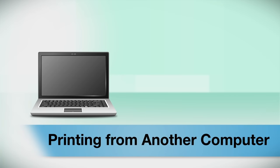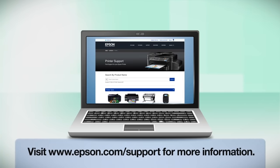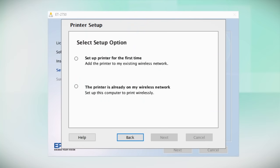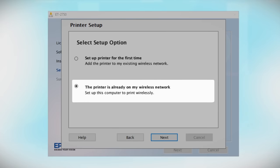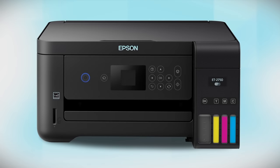If you want to print from another computer, insert the CD that came with your printer. If you do not have a CD drive, download and run the product software package from the Epson support site. At the setup screen, select the option that the printer is already on my wireless network. Follow the rest of the instructions on the computer screen to install the software. You can repeat this process for additional computers. You are now ready to print wirelessly from your computers.